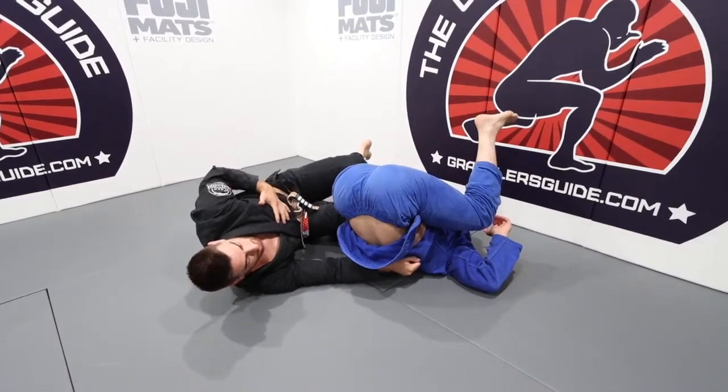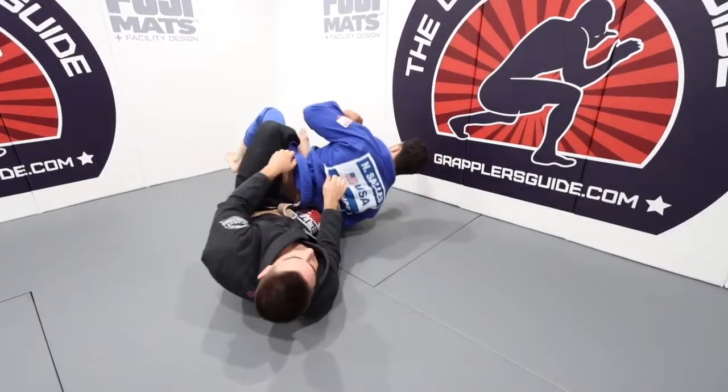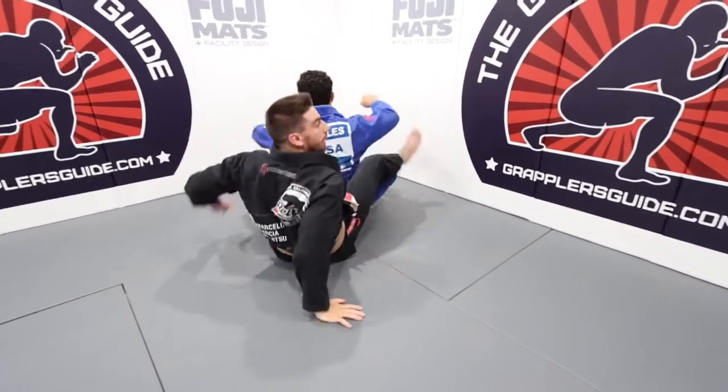I can really get my chest underneath his hips. Once I can do this, it's easy to sling the leg in and attack the back.